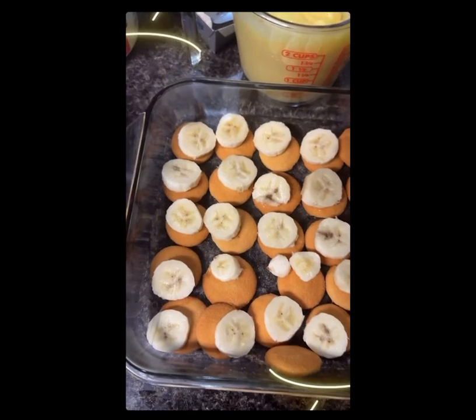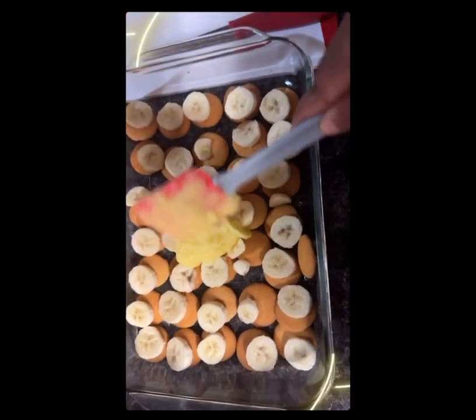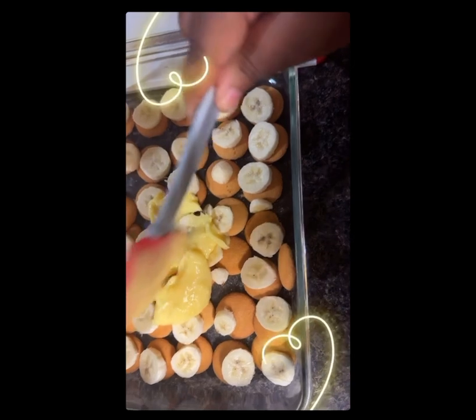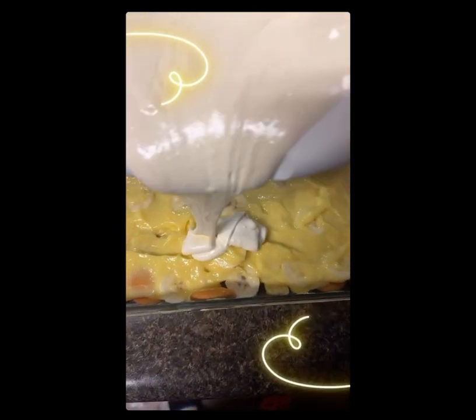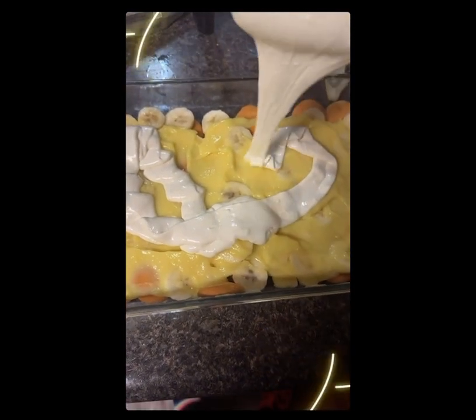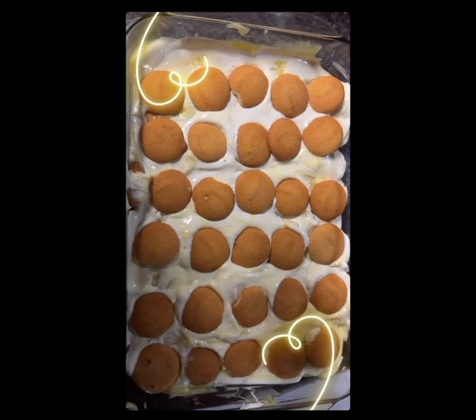Then you add in your bananas like that, and then I add in my pudding mixture first. You smooth it all over, then you add in your cream cheese mixture on top of the pudding like that, spread it around, then add your cookies again — this is the layer.